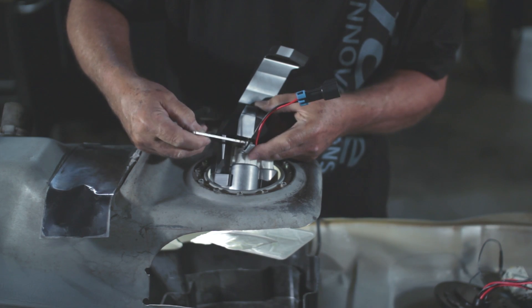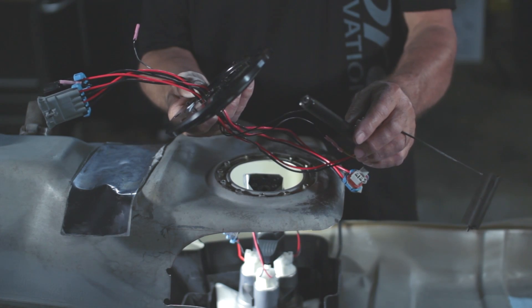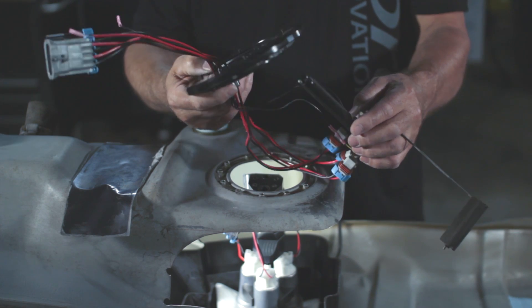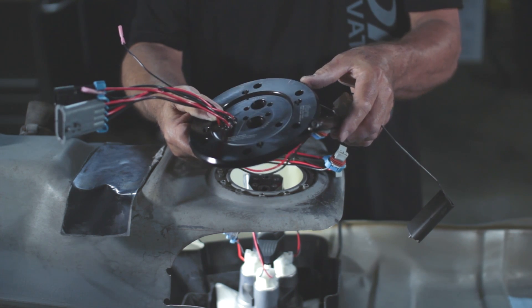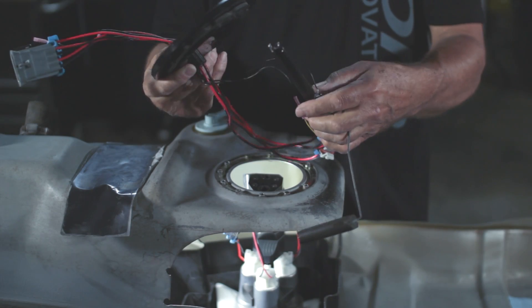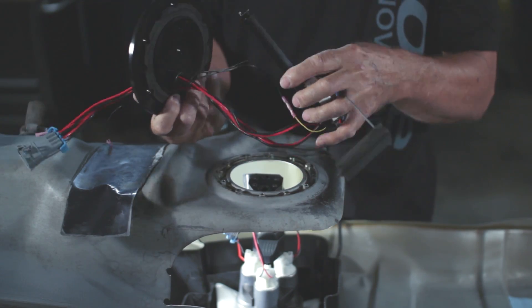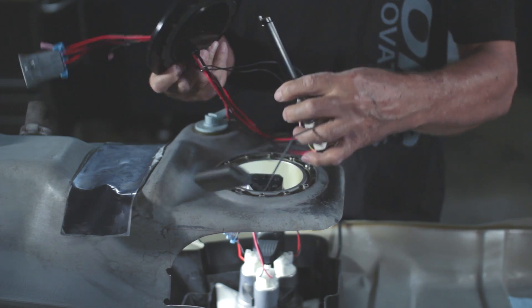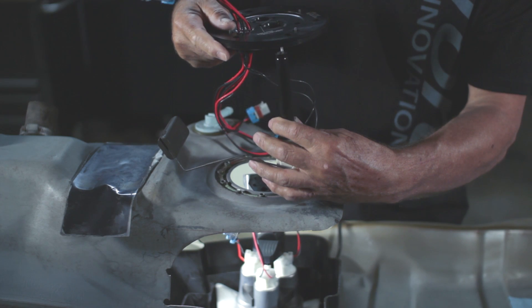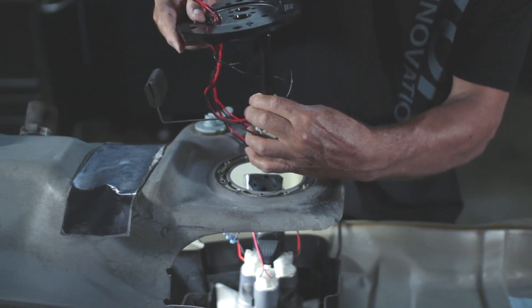Then just very simply tighten it up. Now that we have the lower assembly in the tank, pay attention to the orientation mark on the flange and the pump on the tank. Also, pay attention to the level sending unit and how it's connected. When it's oriented like so, you'll notice the drift pin aligns as such.